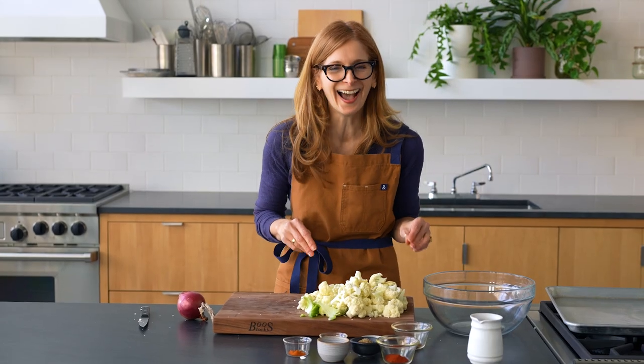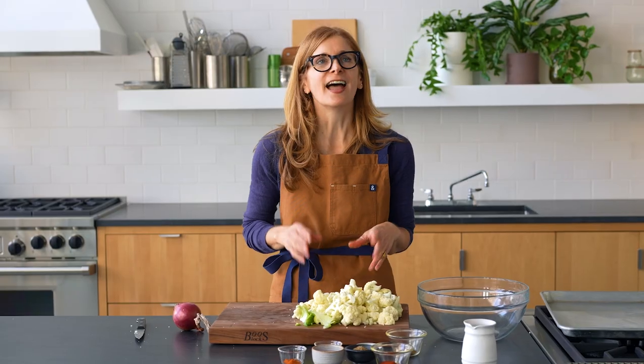And you don't have to be compulsive about cutting it up.